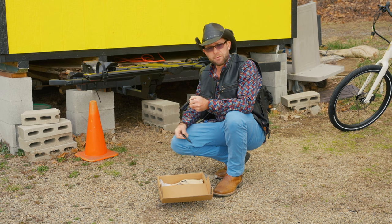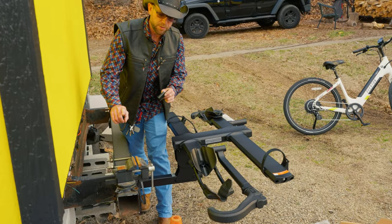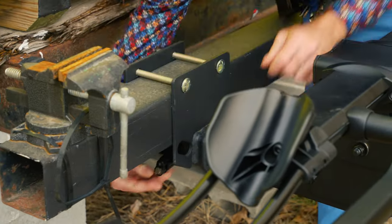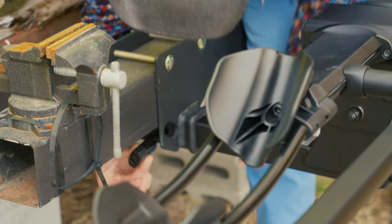Once you have an e-bike, you have a rack, you've got to make sure everything's secure. We've put the pin to hold the rack in. We're going to lock the pin with this lock here. Now your rack is locked to your vehicle.